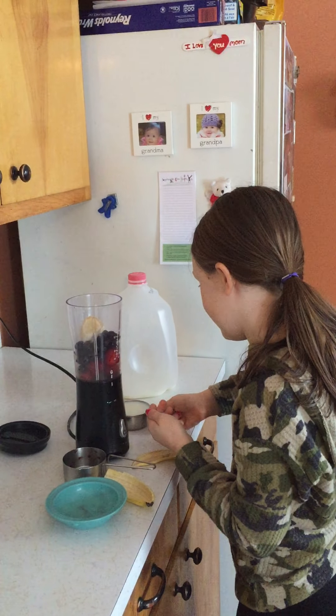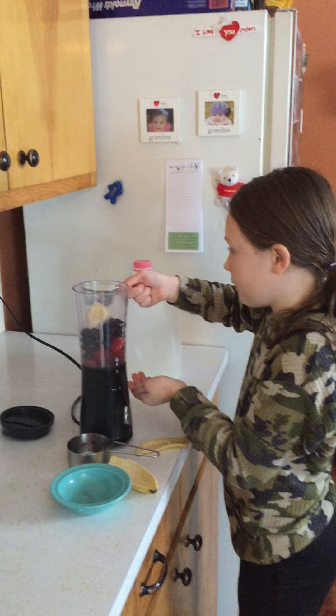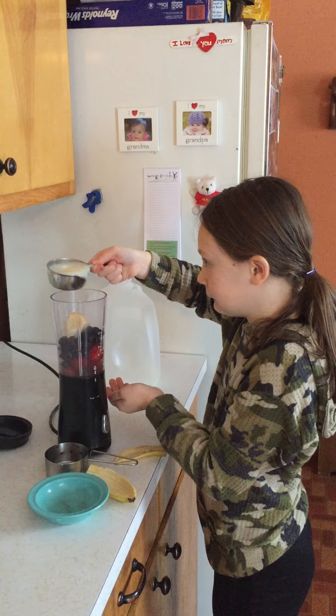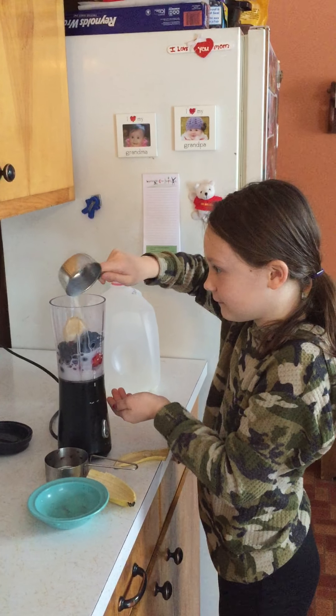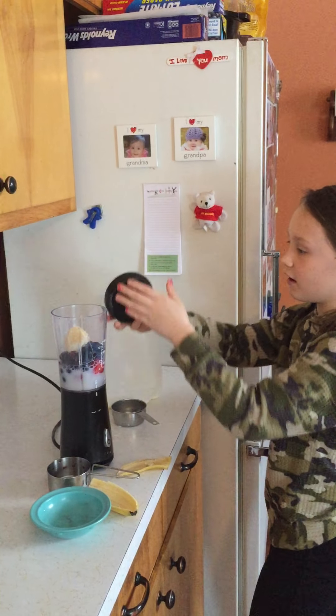Now carefully pour the milk into the blender. And now we're going to put the lid on.